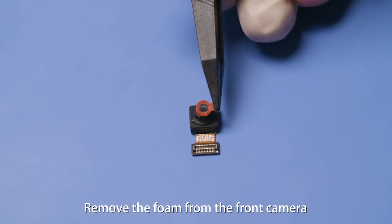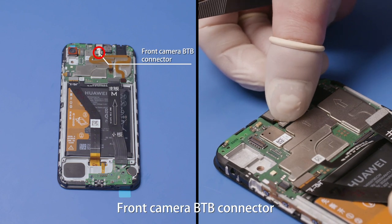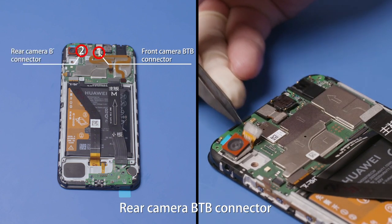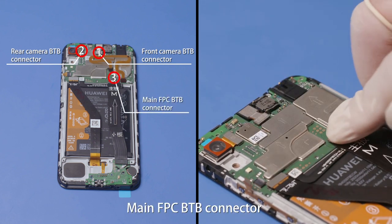Remove the foam from the front camera. Insert the front camera and rear camera, then fasten the front camera B2B connector, rear camera B2B connector, and main FPC B2B connector.